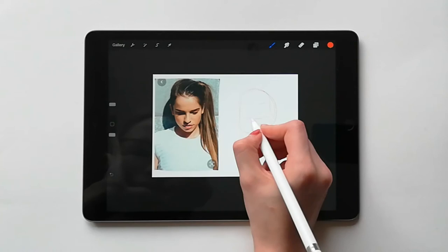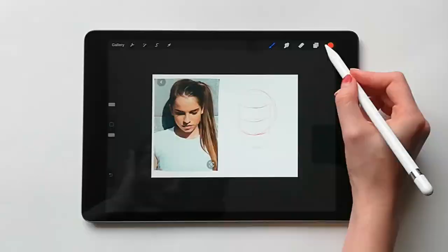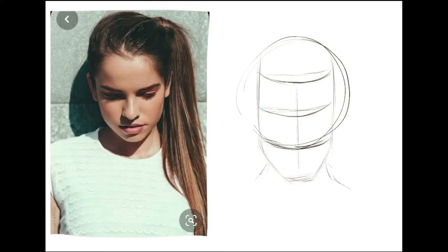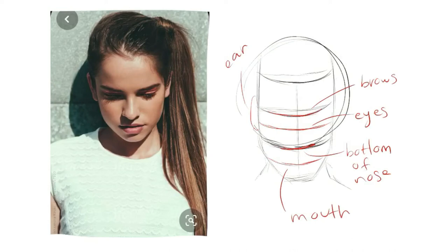From here we draw all of the other lines as with the other angles. The jaw will always be parallel to the tilt of the head. In some images you might experience some foreshortening, but this will be very subtle, and unless you're going for a very specific style or the reference photograph is extremely close to the face, you will not need to foreshorten too much. A general rule is that the thirds will get smaller the further away from you they get, but only by a little bit. Be sure not to push this too much.